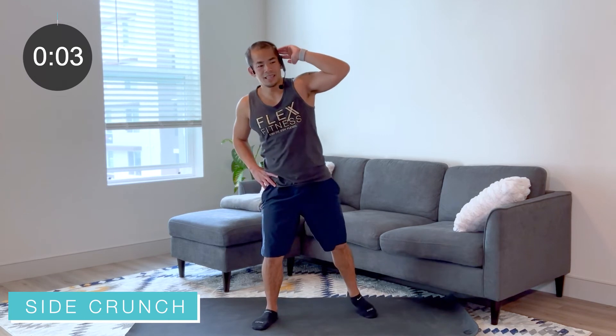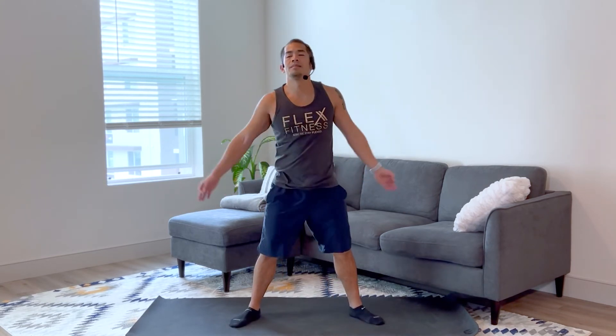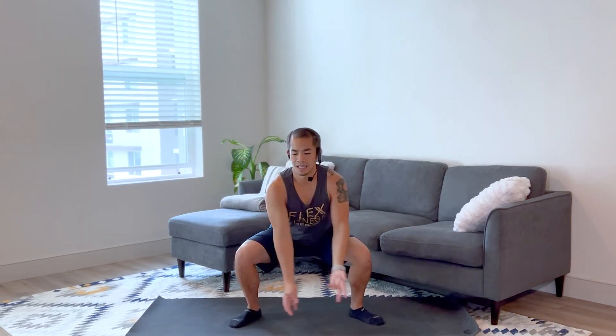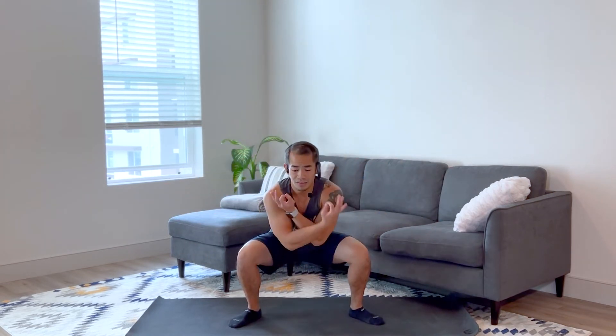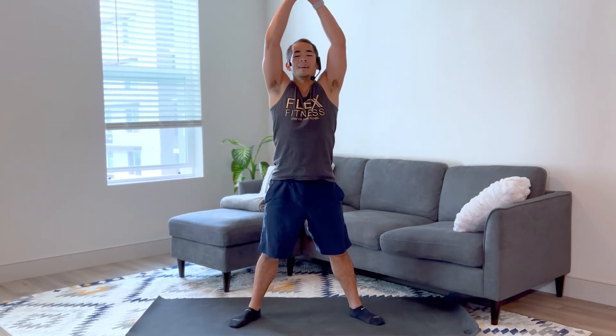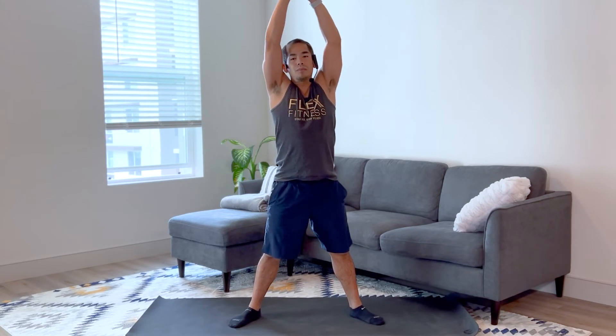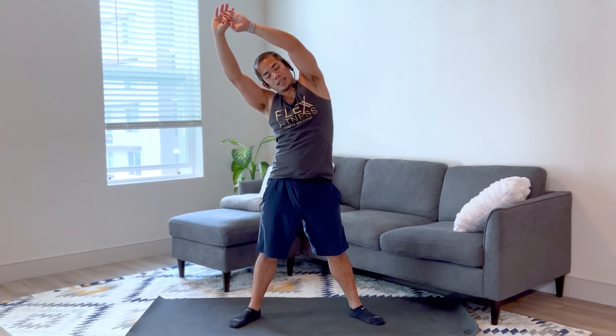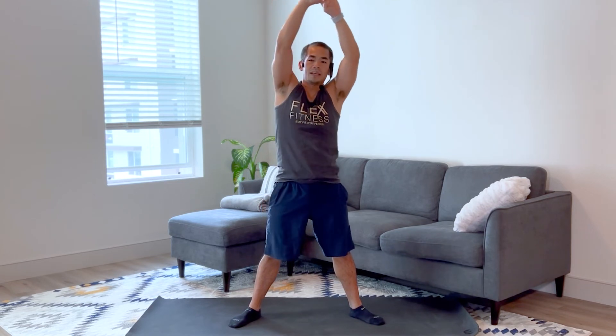Nice job, good work today everybody. Just give me a good inhale up — exhale down, just breathe. Great job, how do we feel? Abs feeling it, body's feeling it. If you need extra, check out the rest of my videos. And if you haven't yet, hit that subscribe button. Reach those hands up, keep them up, facing me — side bend, just breathe in here and relax. Keep breathing into those abs, into that midsection, just cooling them down. Other side.